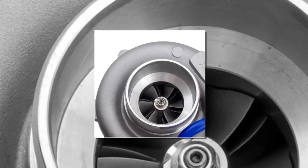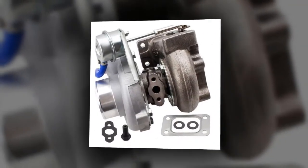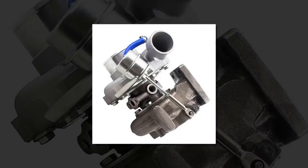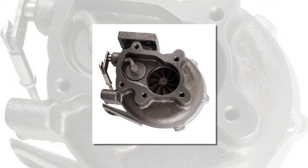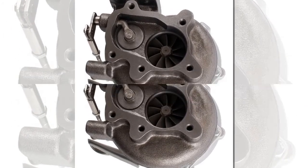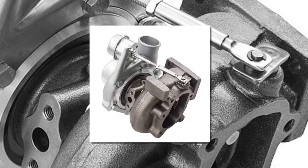The item number two is the T25 T28 GT25 GT2871 turbo, capable of generating 400 to 600 horsepower depending on application and with correct tuning. The GT2871 is generally used for displacement engines of 1.8 liters and up. This is a universal application turbo. Professional installation is highly recommended, and some modification may be required for individual vehicles.